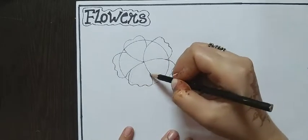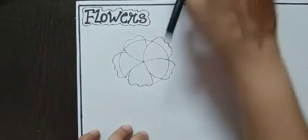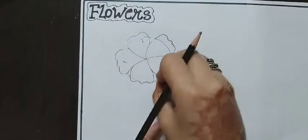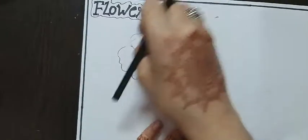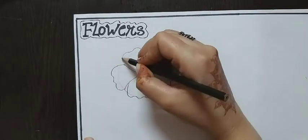This is the last step of the flower drawing. Now the next step is to rub and erase the circle drawing. And connect the flower drawing like this.